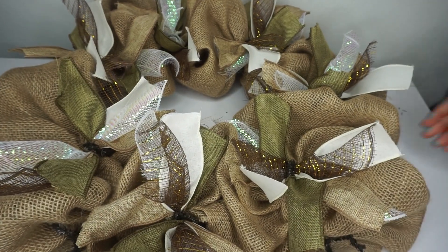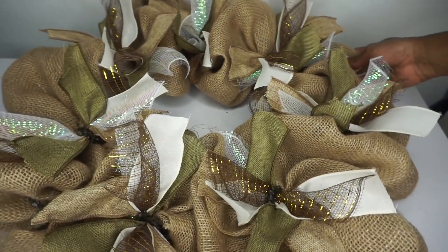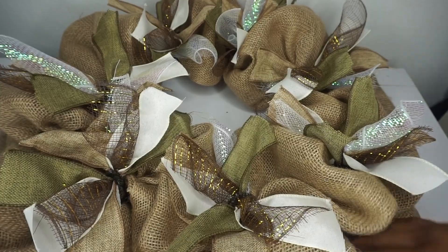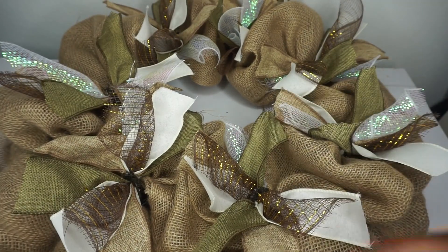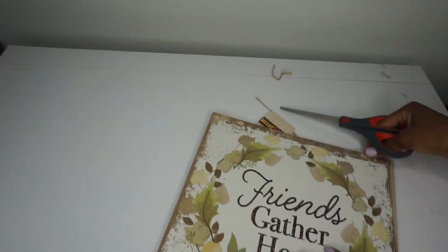I have all of my bundles in place — it looks so cute and precious. I love the color scheme, but you can modify it to fit your needs. This makes a cute wreath by itself, so you can definitely leave it like this if you choose to do so.